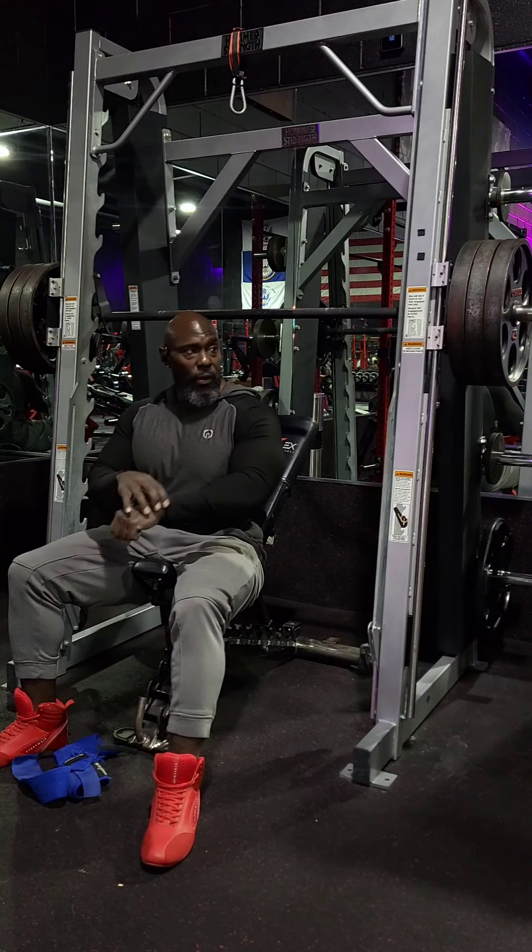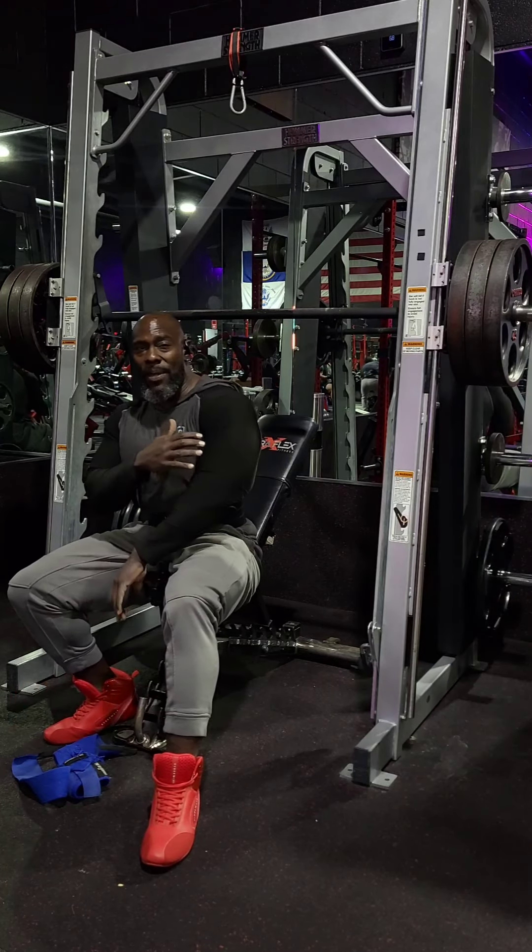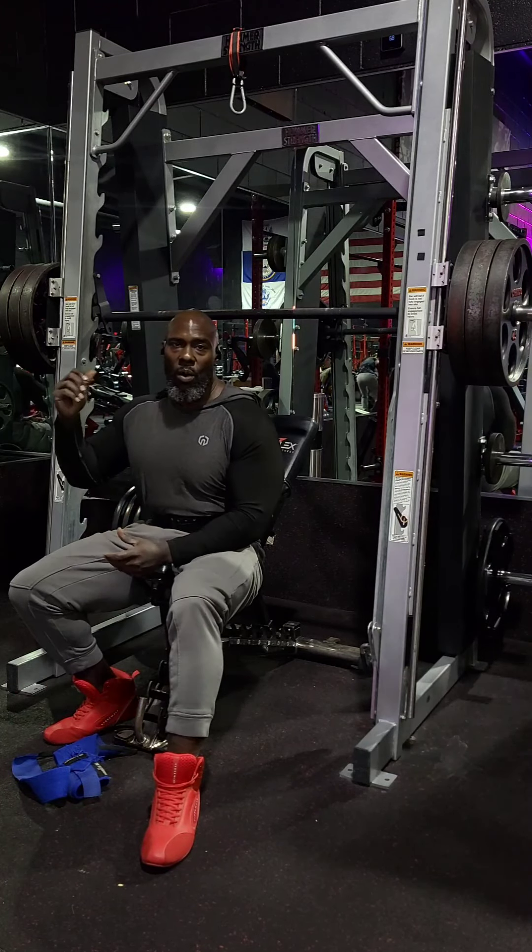And like I said, you utilize other muscles — in your arm, your hand, your wrist, your bicep, your tricep — to get the weight up when you're on the free weight.